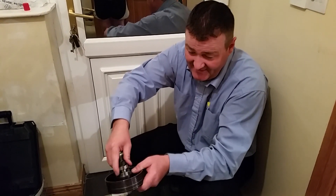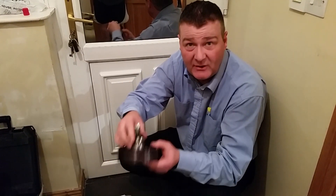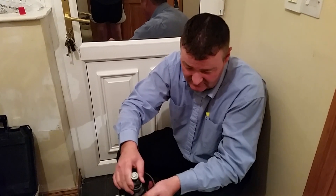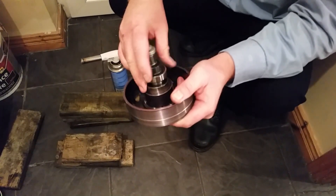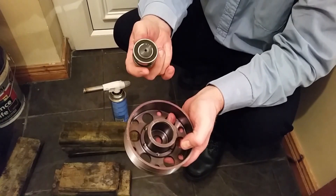As you see, the bearing is not going to go on and if you try to hit it with a little hammer you'll be banging away and not getting it on. As you can see, look, it's not going on at all. It doesn't want to go on, and I'm telling you, you're going to be thumping that and you'll end up wrecking your bearings and everything else.